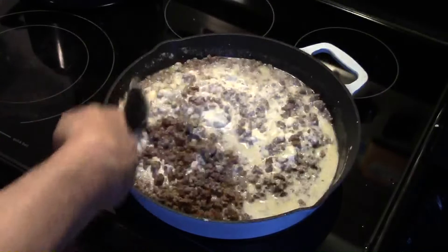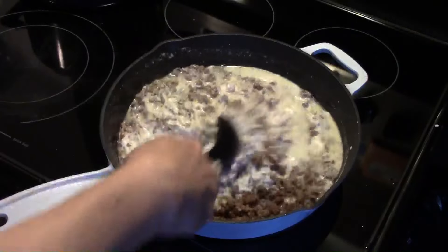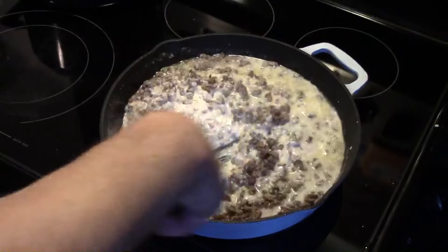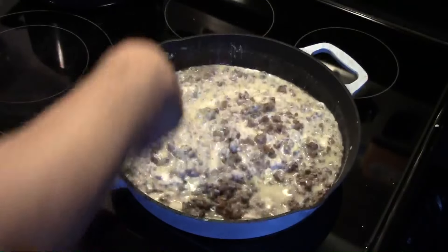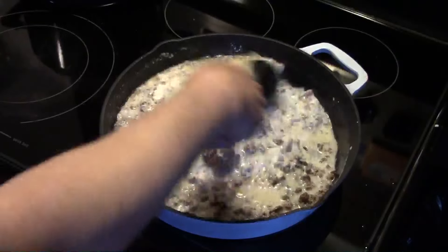You just want to blend it together. Dexter's quiet tonight — he's in there watching me but he really hasn't much to say. You just want to blend it all together. I'm going to turn my heat up a little more and we're going to bring this up to a gentle simmer.